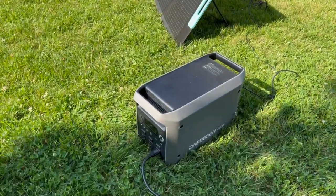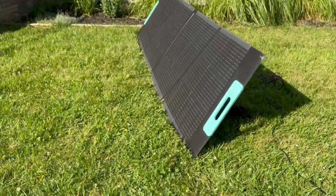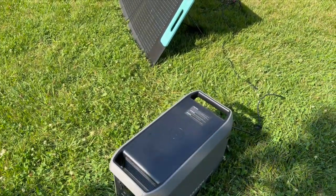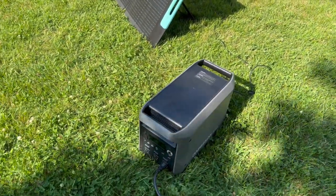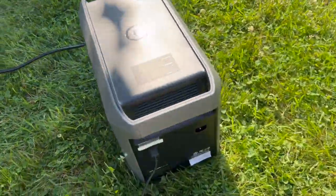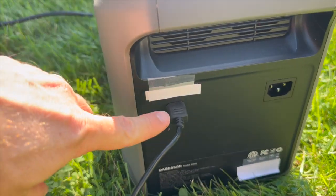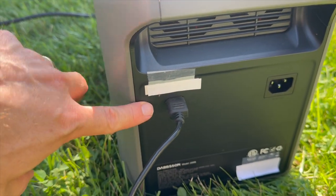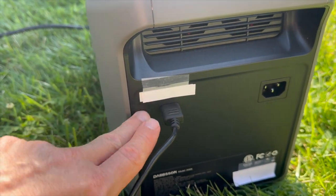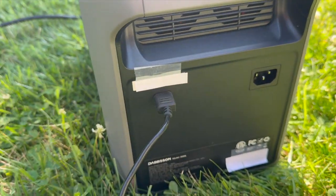Let's talk about charging. The 2000L can charge by solar panels — I have it working right now. It can handle up to 800 watts of solar through one XT60 port on the back, rated up to 60 volts, so make sure you don't exceed that limit. You just plug your solar panels right in. If you want to charge by AC, you plug in over there.